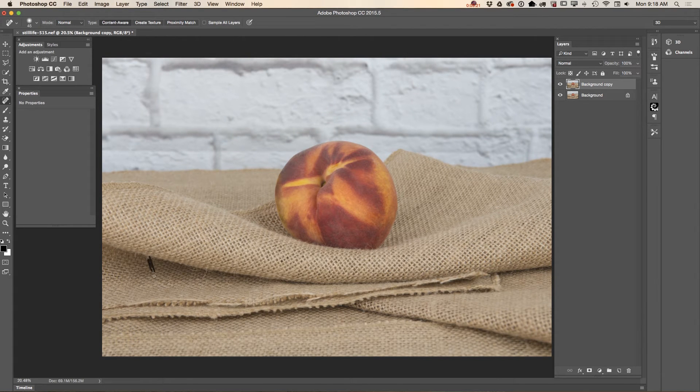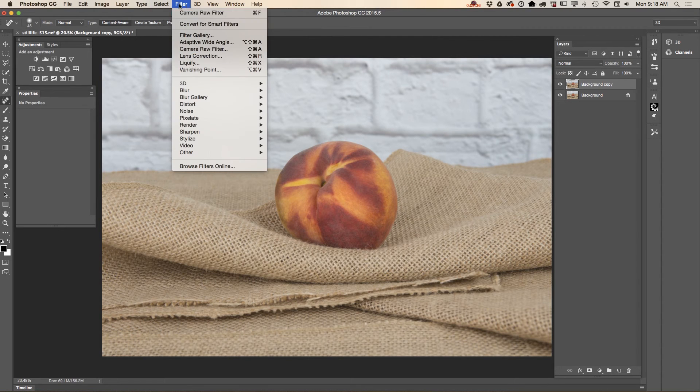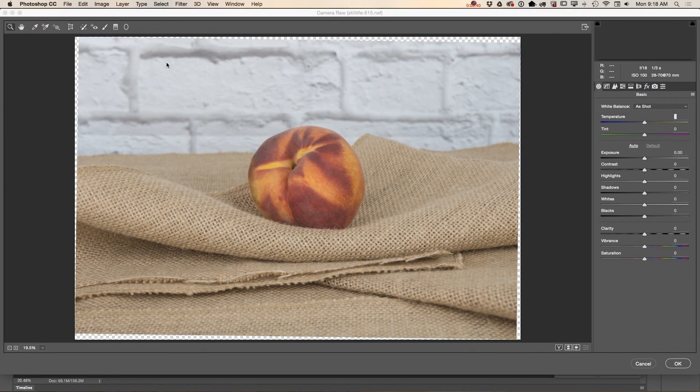What else can I retouch in my image? I would like to restore a few not-perfect areas, just like that. Now I will switch to the Camera Raw filter. I will change exposure and contrast.